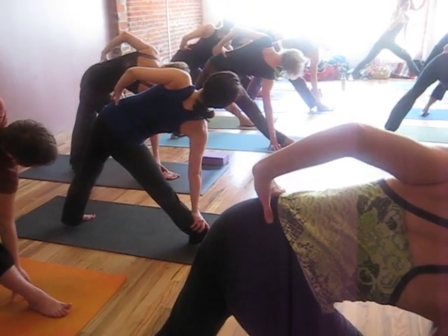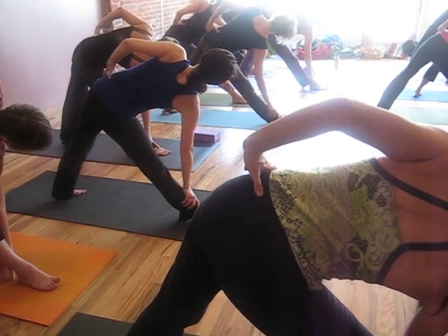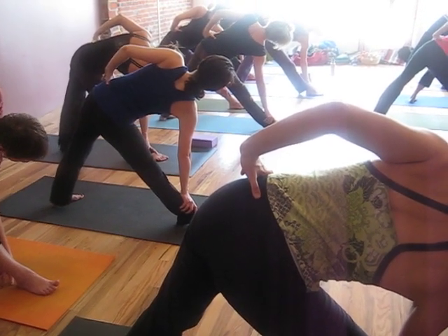Keep the work in the feet. Keep the weight on the big toe side of your right foot and the little toe side of your left foot.